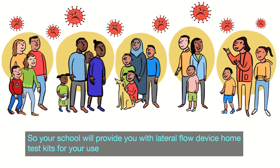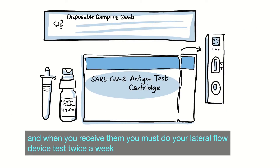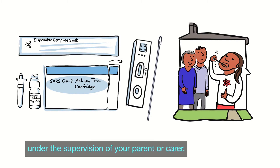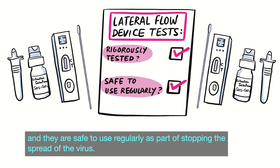Your school will provide you with lateral flow device home test kits for your use, and when you receive them you must do your lateral flow device test twice a week under the supervision of your parent or carer. It is also very important for you and your family to note that lateral flow device tests have been tested rigorously and they are safe to use regularly as part of stopping the spread of the virus.